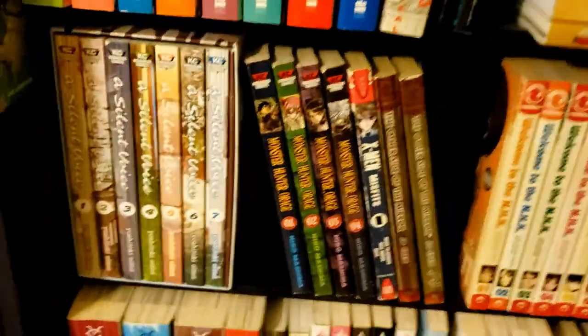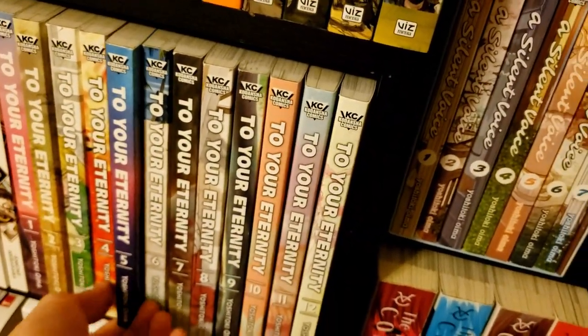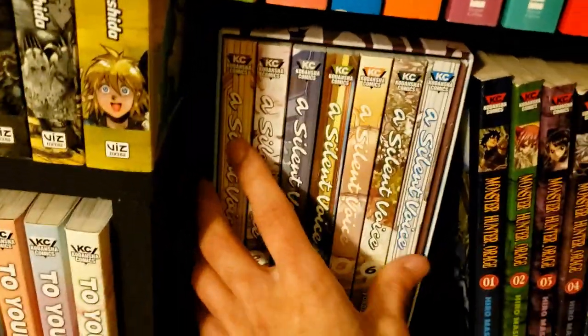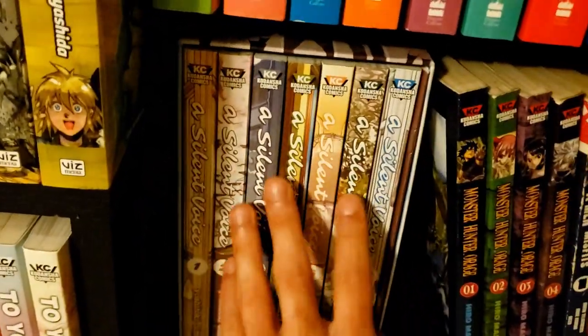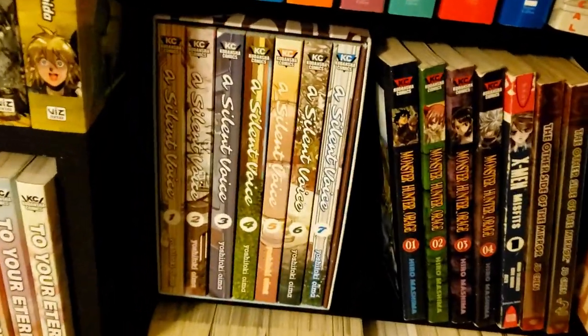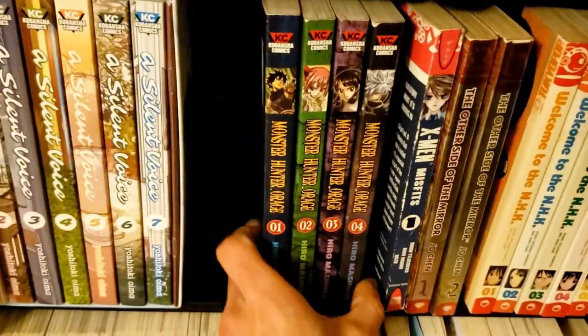Going further up, we've got A Silent Voice — by Yoshitoki Oima, who also did To Your Eternity. This is her most well-known series. I have the box set, which comes with a little notebook. I'm really looking forward to reading it because To Your Eternity left such an impression on me that I'm curious to see where she came from.